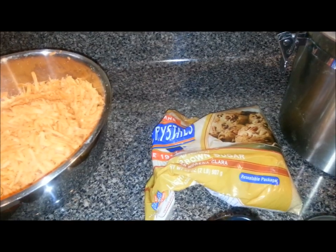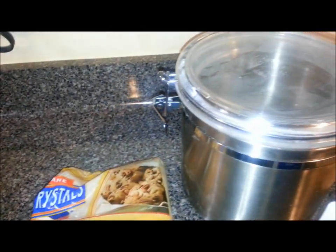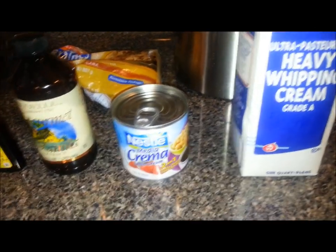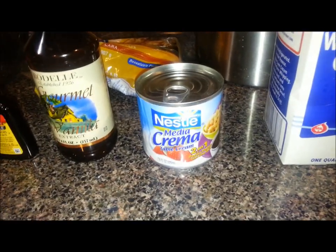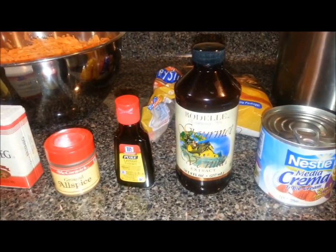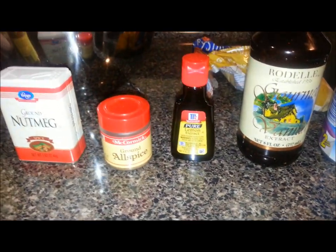I've got some brown sugar, some white sugar, heavy whipping cream, some Nestlé's table cream, and some vanilla flavor.